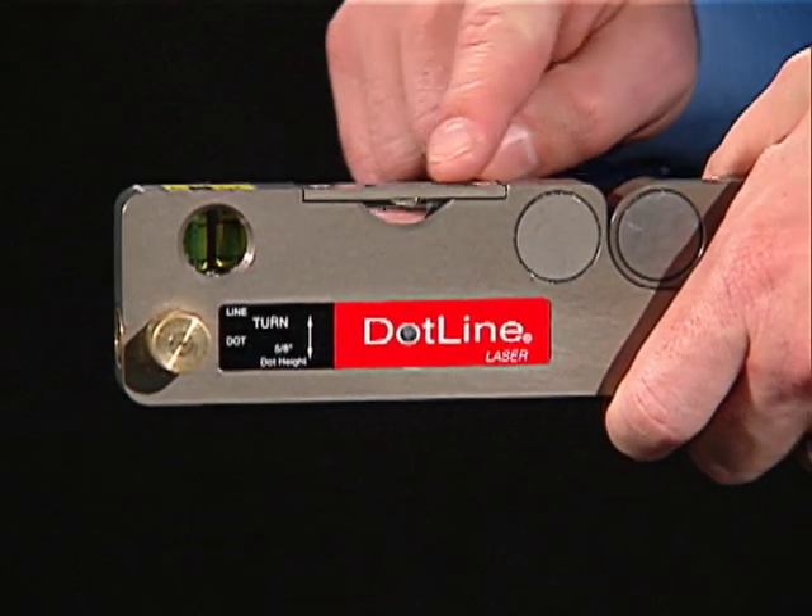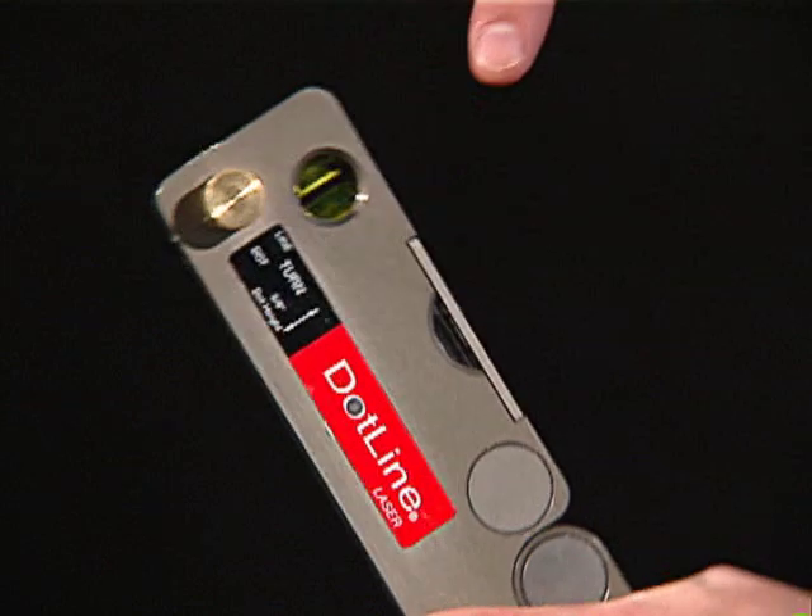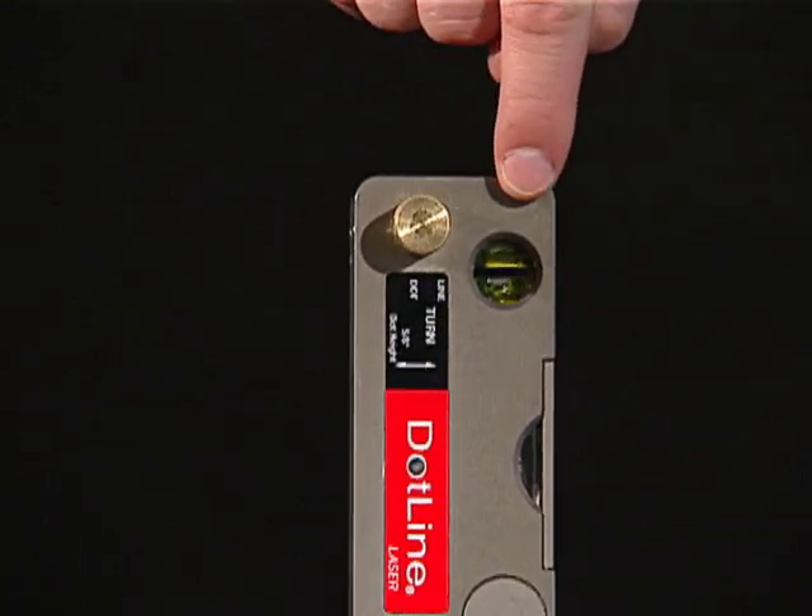The DotLine features a multi-purpose laser that switches from a line for pulley alignment to a dot for leveling. Leveling can be accomplished using the horizontal vial, and plumness can be checked using the plumb vials.